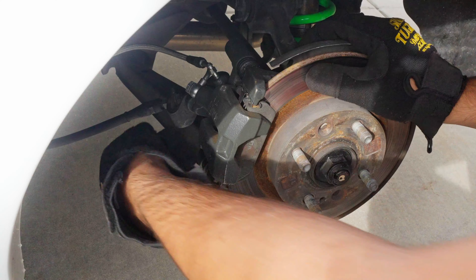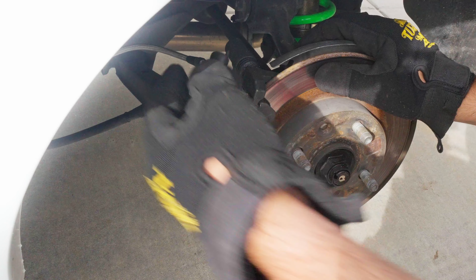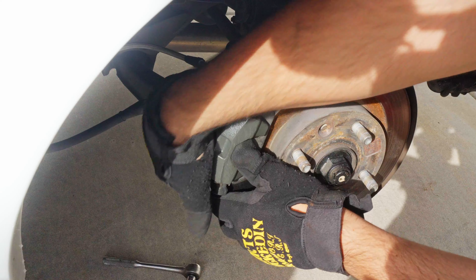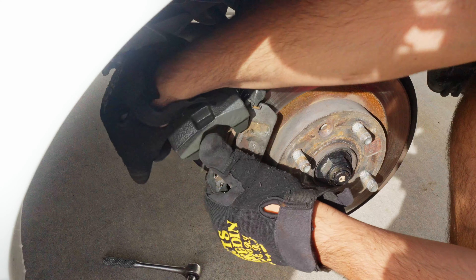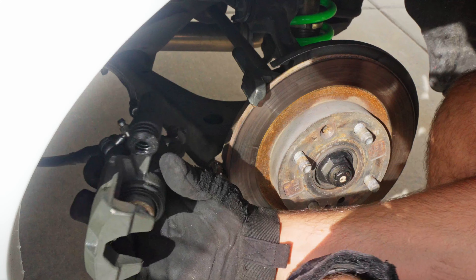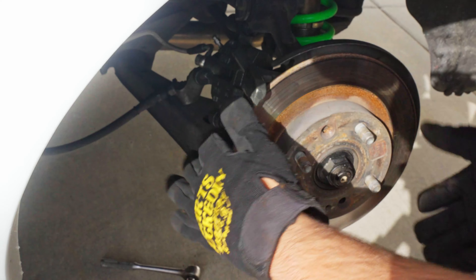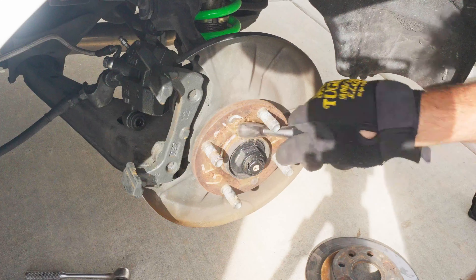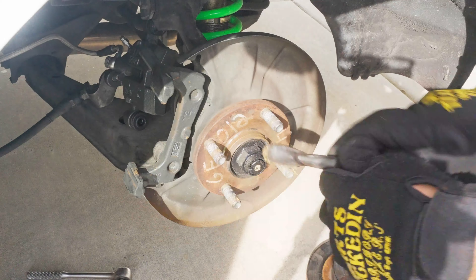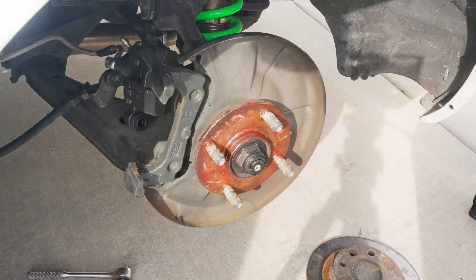Jumping into the rear pad install — one thing you want to remember is to take off that little plastic cover for the bolt you need to remove. It's the same order of operation as the front caliper: undo the bottom bolt, slide the caliper up and slide it off. Once you've got the caliper off, you'll notice there's still a bracket for the caliper, but you do not need to remove it to take off the rotor — that saves you an extra step. I started cleaning up the hub with the wire brush just like I did with the front. Same process.